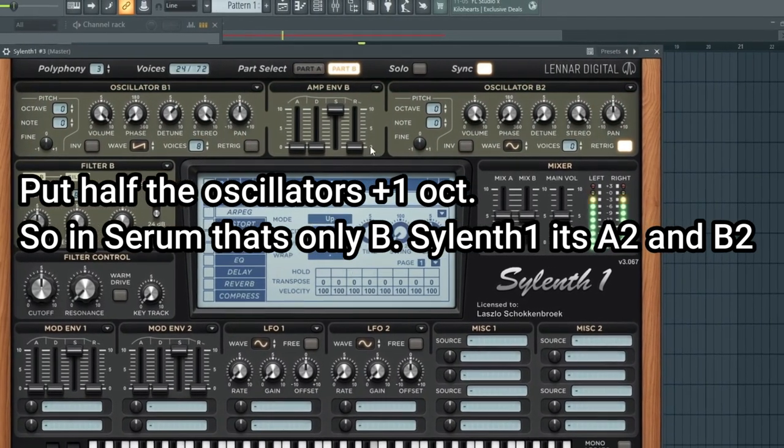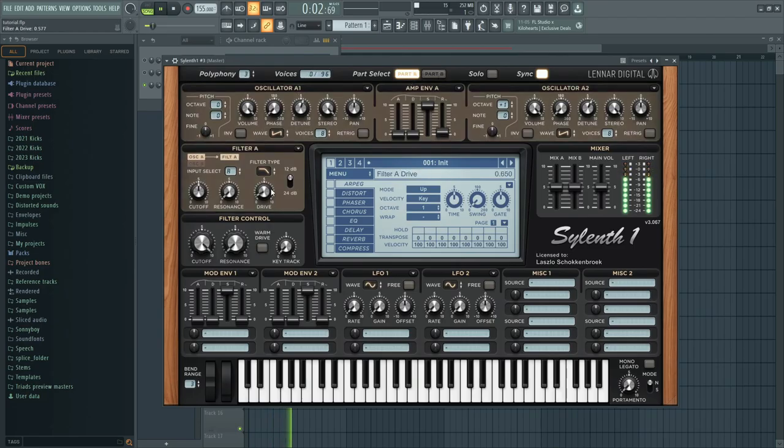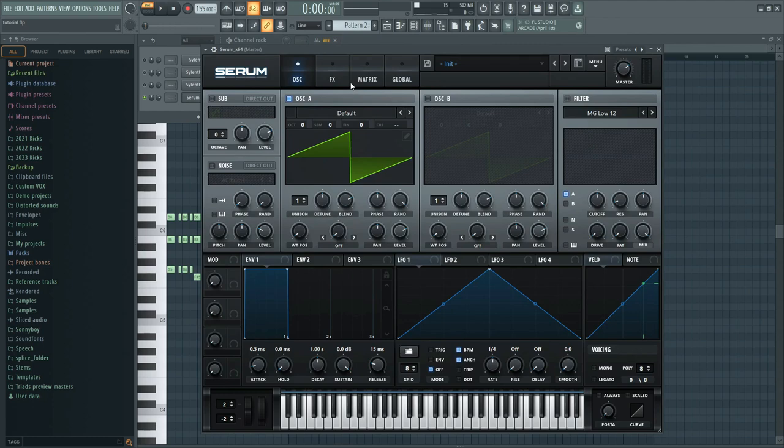Note that you don't copy the same hypersaw preset, because that's going to make your detune sound too similar. If you did these three sounds correctly, you should already have a really fat sound for your melody. Now let's continue with the chords — and basically chords are just the same as hypersaws, but with chords in them.